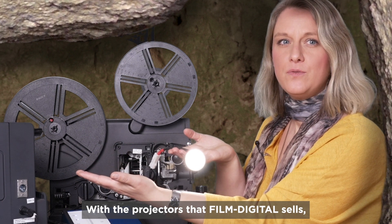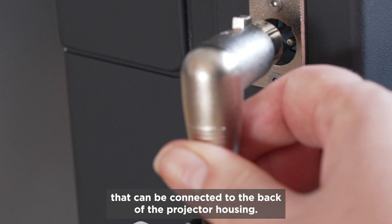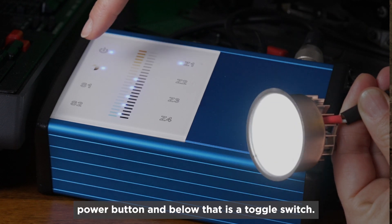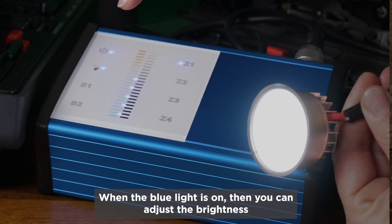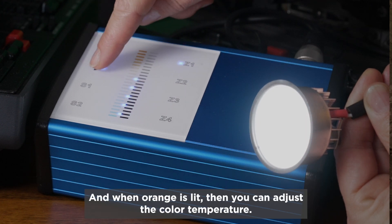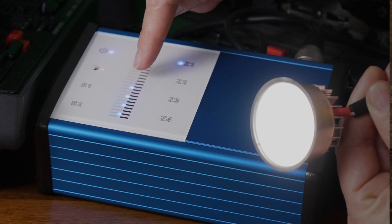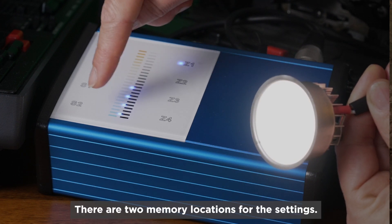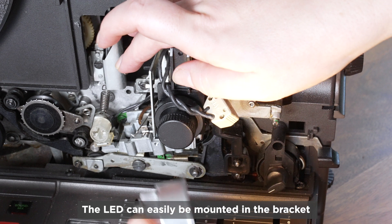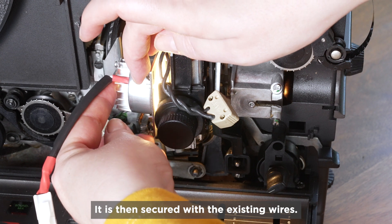With the projectors that Film Digital sells, the wire is built into the projector and the DMX cable can be connected to the back of the projector housing. Up here is the power button and below that is a toggle switch. When the blue light is on, you can adjust the brightness in small increments, and when orange is lit, you can adjust the color temperature to be more bluish or more yellowish. There are two memory locations for the settings. The LED can easily be mounted in the bracket of the original projector lamp and is then secured with the existing wires.